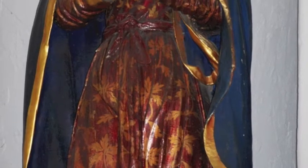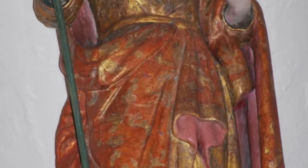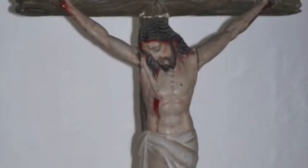On the left of the altar is a statue of St. Michael. In the center is St. Joseph, who was the foster father of Jesus.